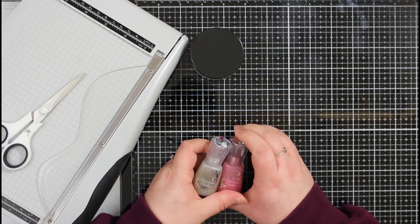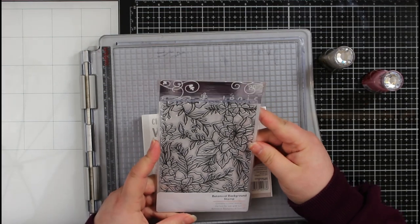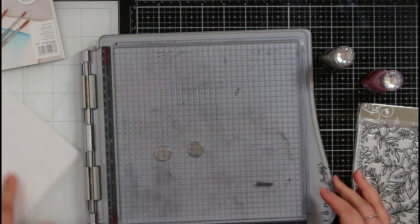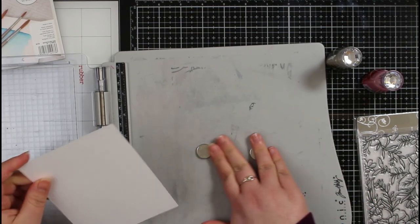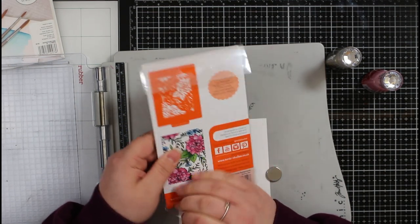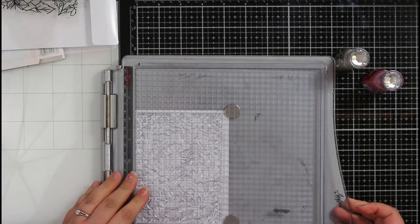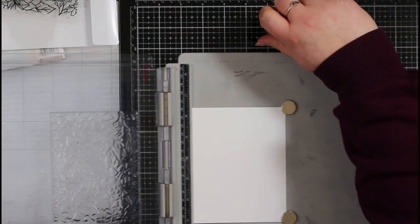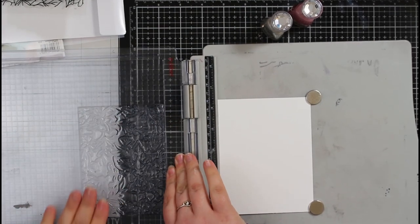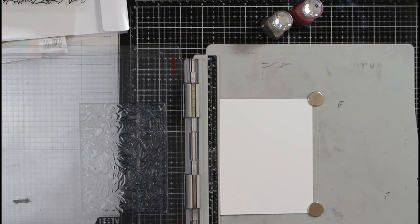We're going to create two panels using these Nouveau shimmer powders. I'm using some watercolor cardstock and a tonic botanical background stamp, just slightly smaller than the A2 piece of cardstock. I'm going to pop this into my stamping platform, then stamp it with memento tuxedo black ink and heat emboss with clear embossing powder. This creates little pockets and wells where the colors can separate out.